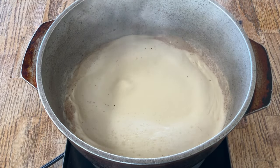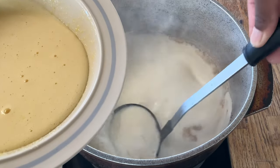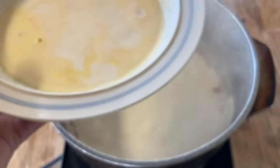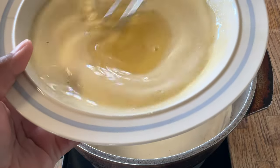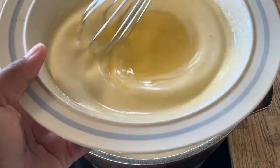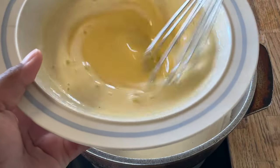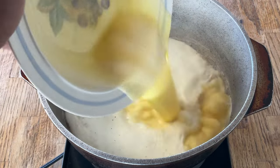Our liquid has come to a simmer. So now we're going to take a ladle of the hot mixture and pour it into our eggs and sugar mixture, and we're going to temper them so that way we don't get scrambled eggs. Off camera I poured my eggs and sugar into a medium-sized bowl because my other bowl was too small. Now we're going to pour it into the milk mixture.